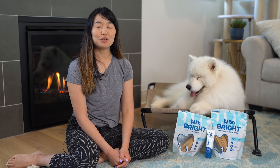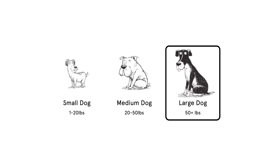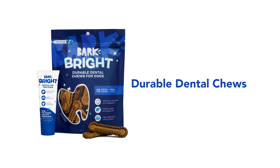What's great about Bark Bright Dental Chews is that they come in a variety of sizes depending on the weight of your dog — small, medium, or large. And there are different versions of the dental chew. There's the original version, which is made with chicken. And then for dogs that have allergies, there's an allergy-friendly one. And finally, for strong chewers, there's a durable version.